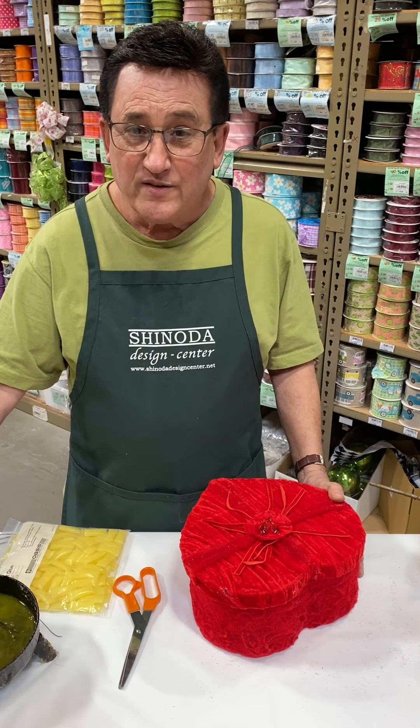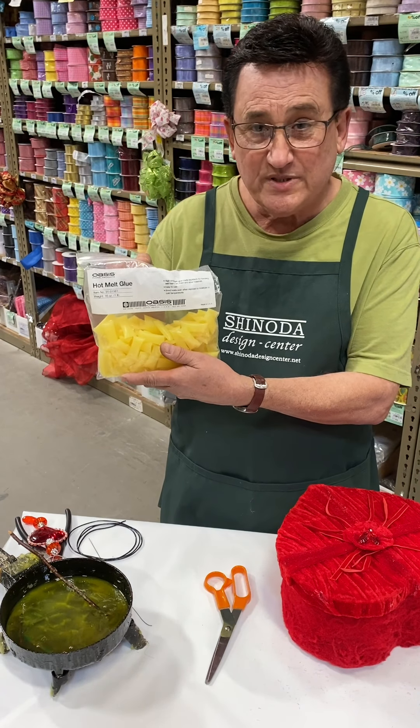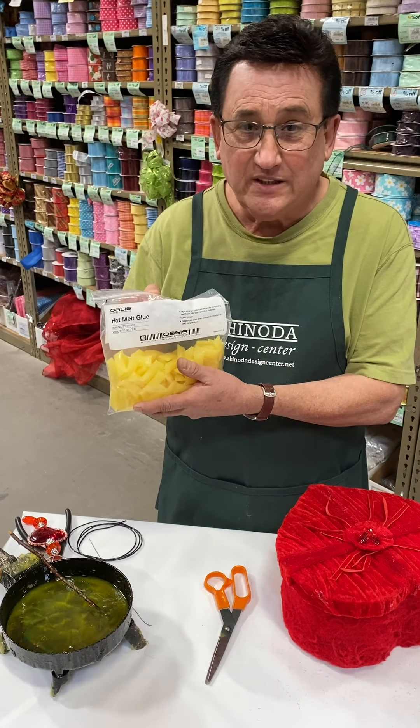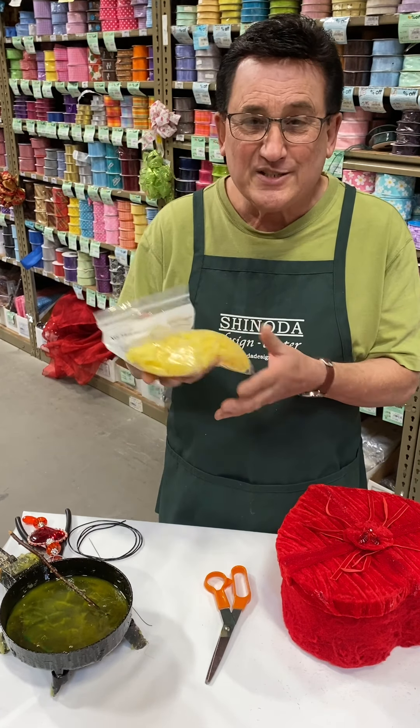I'm using a glue pan rather than a glue gun, and I like to use the Oasis glue chips. These are really, really sticky. Glue gun's fine, but I like a glue pan better. I'm really used to it, so again, it's a matter of personal preference.